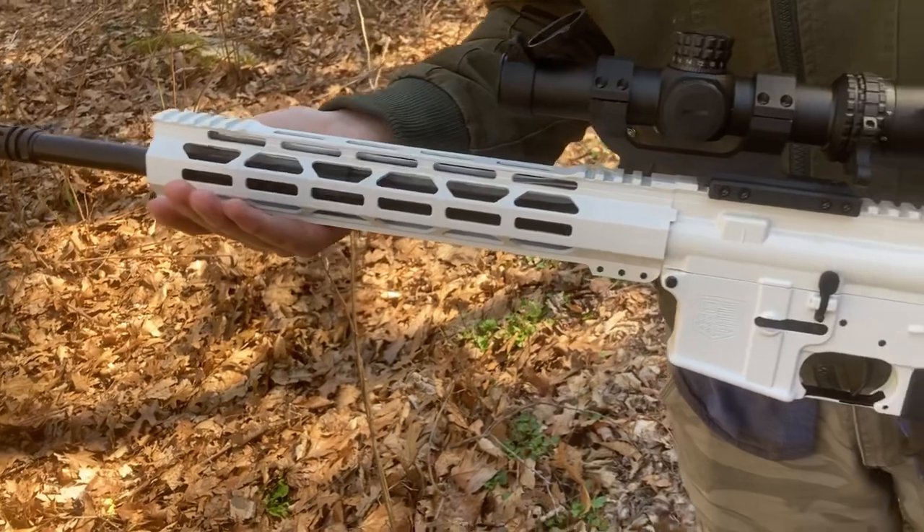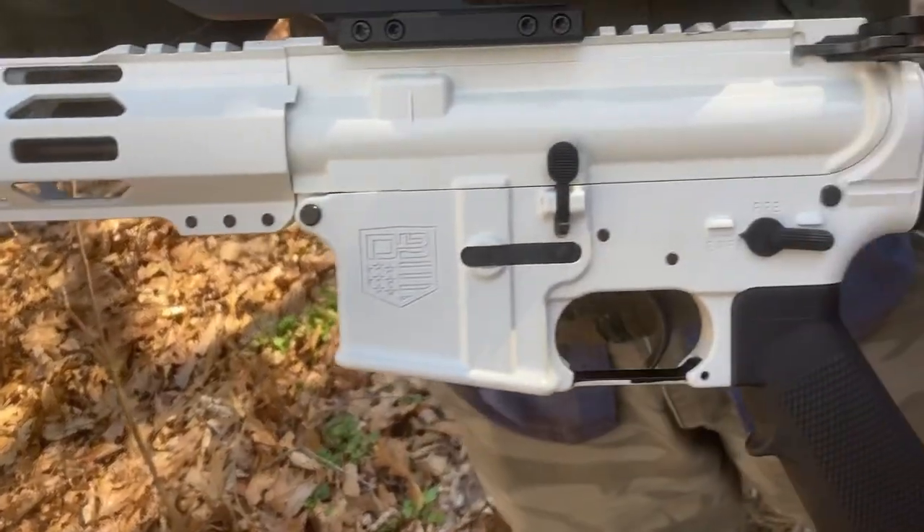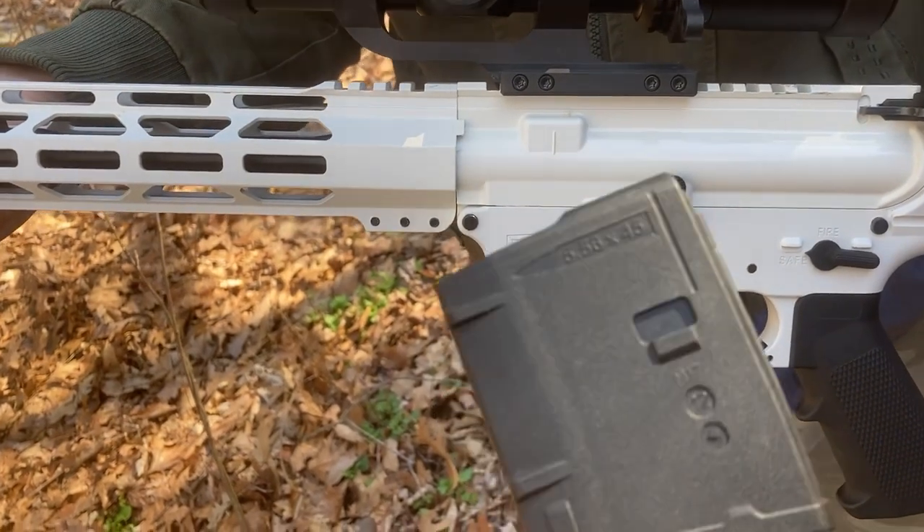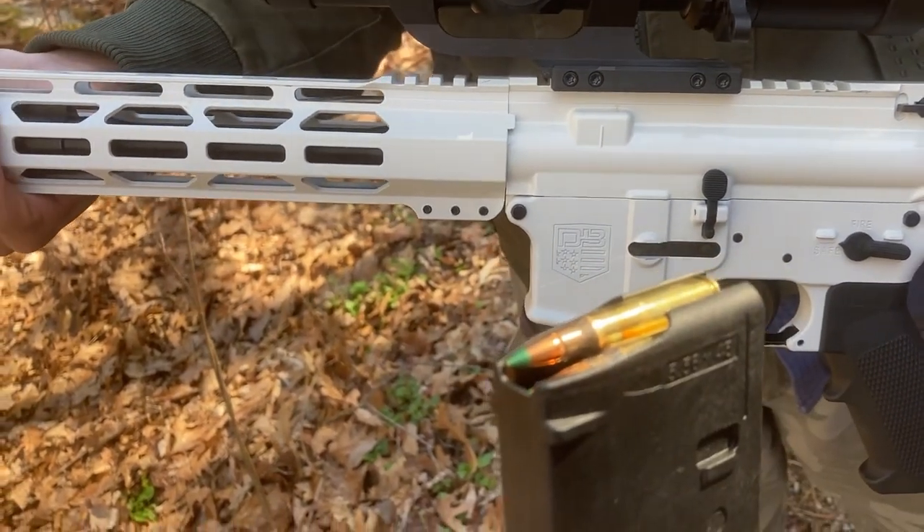The gun that we're going to be using is the Diamondback AR-15 and the ammo we're going to be using is the Winchester green tips. Let's see what it does.